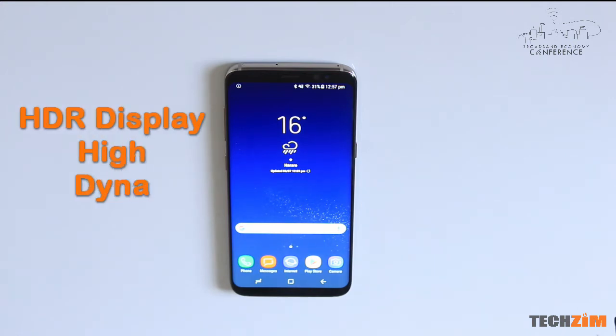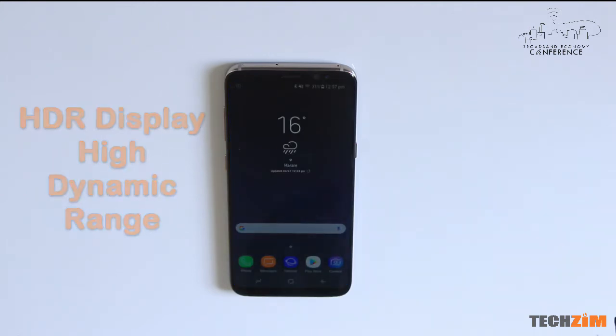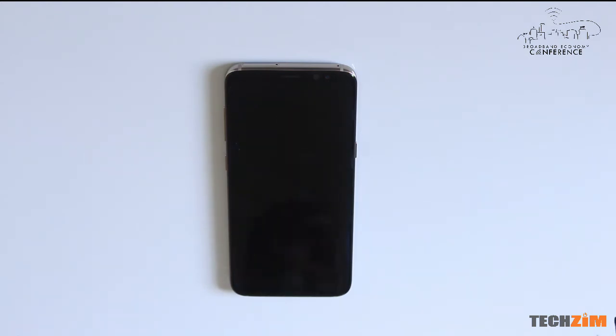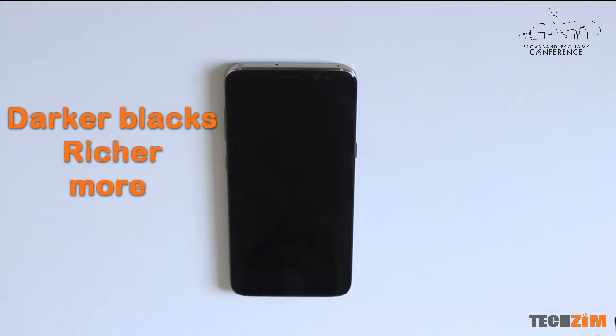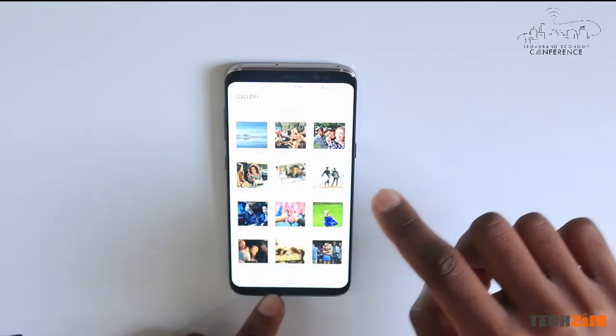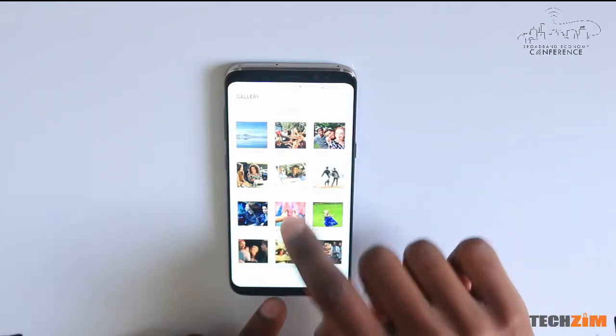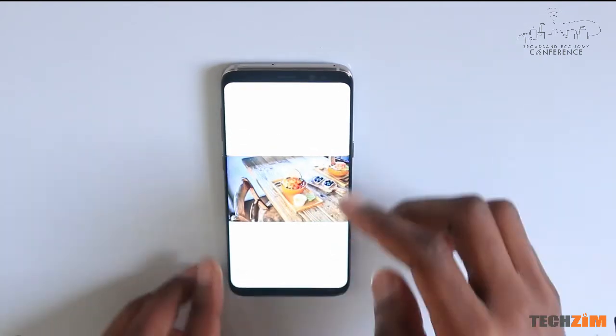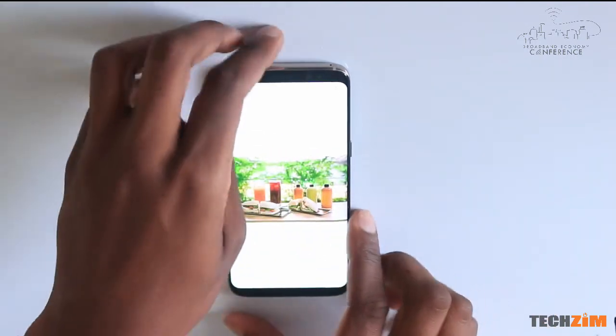This phone comes with an HDR display. HDR stands for high dynamic range — basically you have a wider range of colors, deeper blacks, and more vivid colors. Things really do look that good. The images look bright and vivid, though I'm not sure you'll be able to see just how vivid these images are on screen.